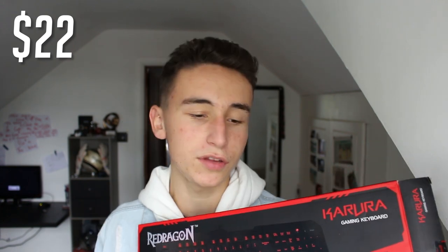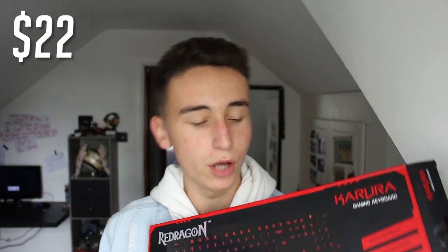In today's video I'm going to be showing you guys the most underrated gaming keyboard. This is the Red Dragon Karura gaming keyboard, and this thing is honestly the best budget gaming keyboard you can possibly get. This cost me 17 pounds — I'm not really too sure what it is in the US, I think it's maybe about 22 — but this thing is an absolute steal for the money. Red Dragon have really got a reputation for making brilliant products at low prices.